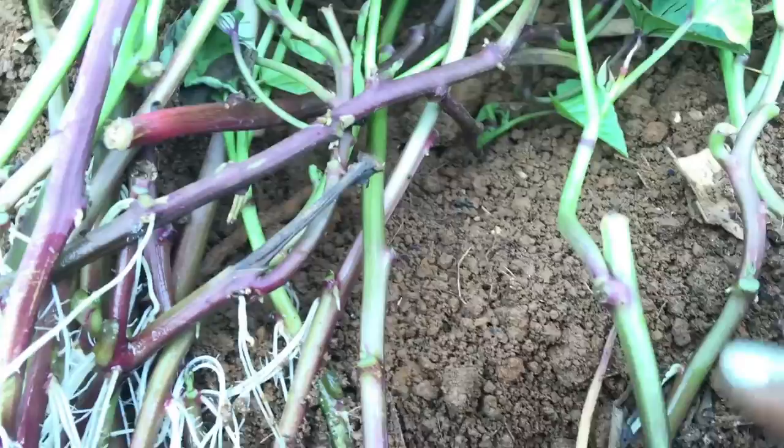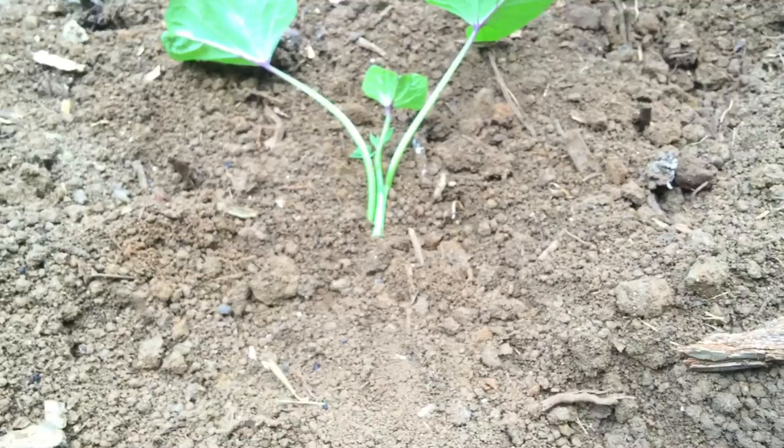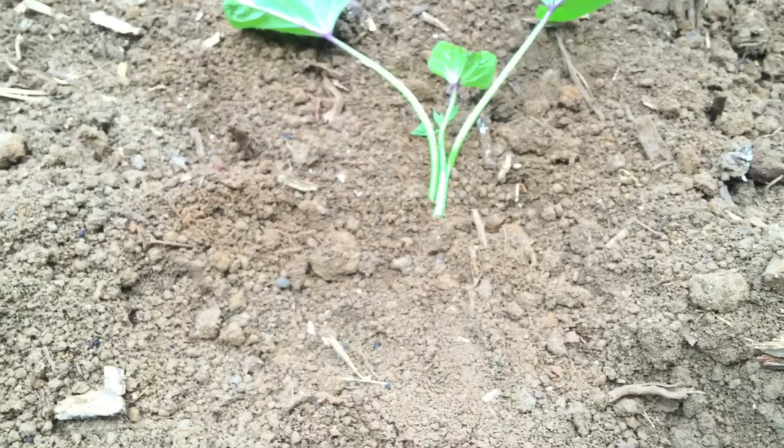Let me do one more. Dig a little trench, lay your slip in the trench, and simply cover it. Look at how easy that is! I'm going to go ahead and plant all of these here. I don't really need to plant all these slips here because as the sweet potato grows it's going to cover this whole area and then some.